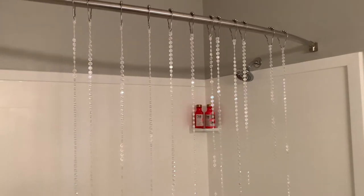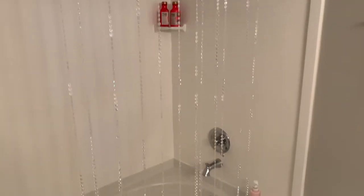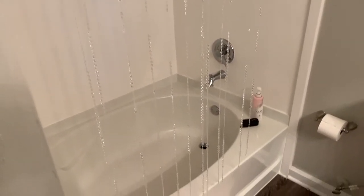Hey you guys! I just wanted to show you how I redid my shower curtain. This adds the perfect girly touch to your bathroom. It's super inexpensive and it's super quick.